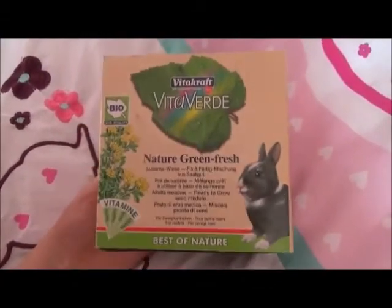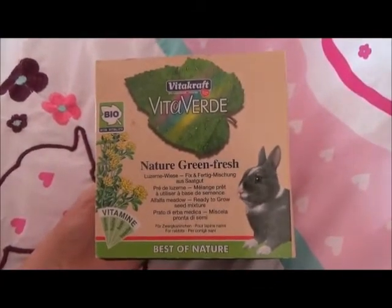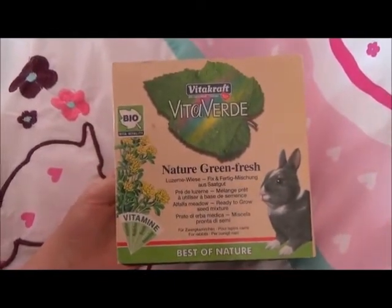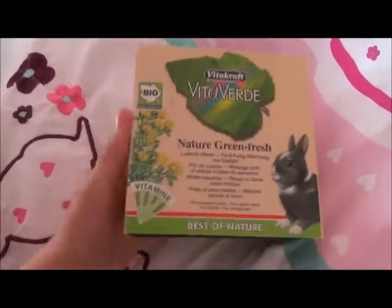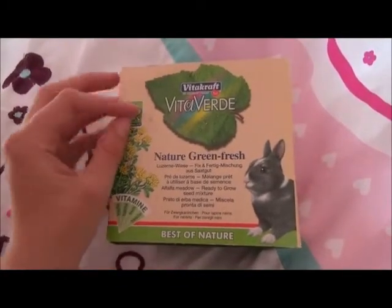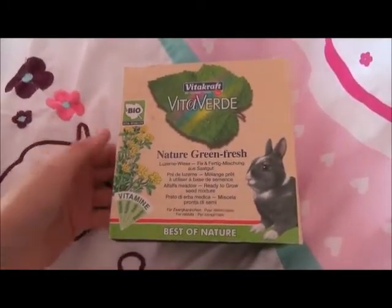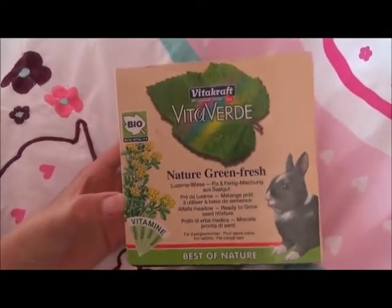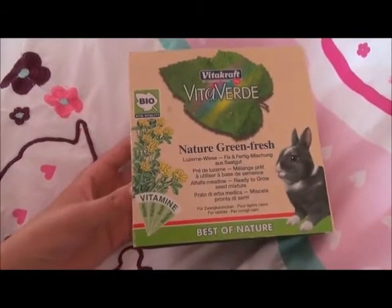I bought this product because I've never seen it before and I thought it would be a great product for Charlie. I think it's quite expensive for what it is, but it was actually reduced from £6 and I only paid £2 for it, which is pretty good value, so I thought I'd try it.